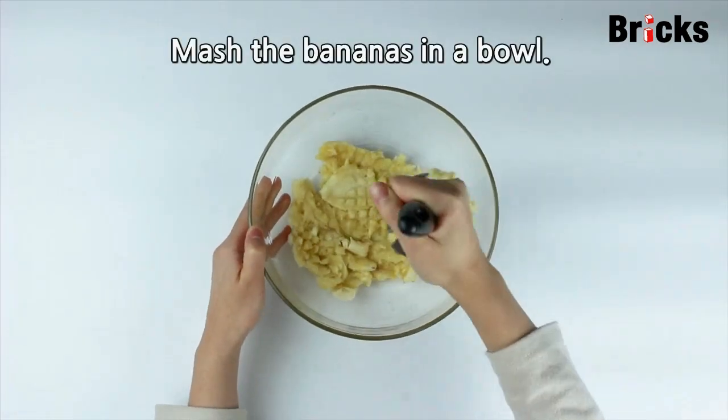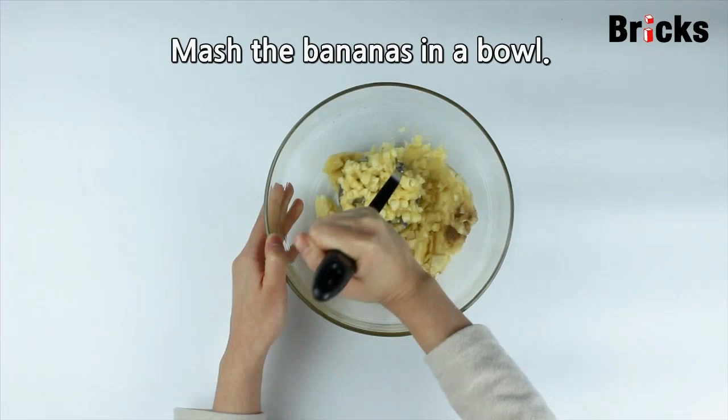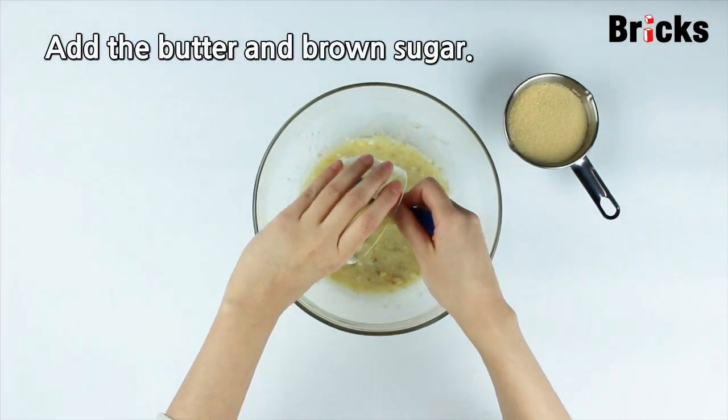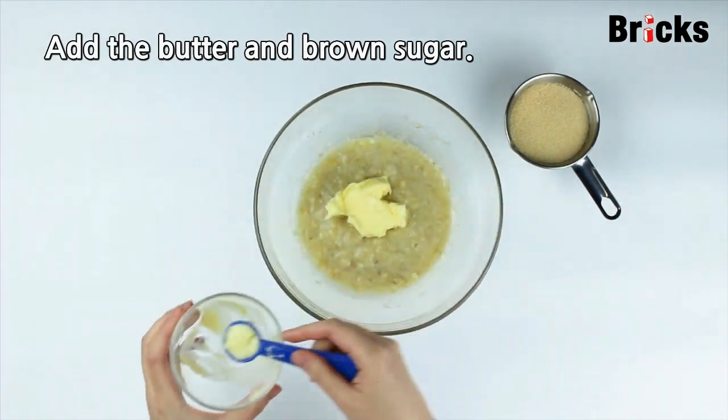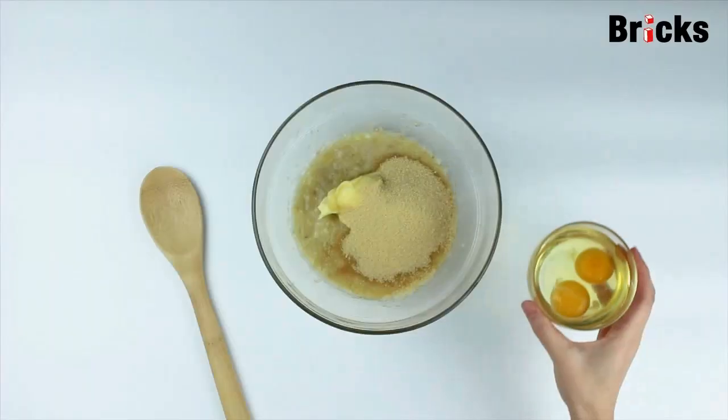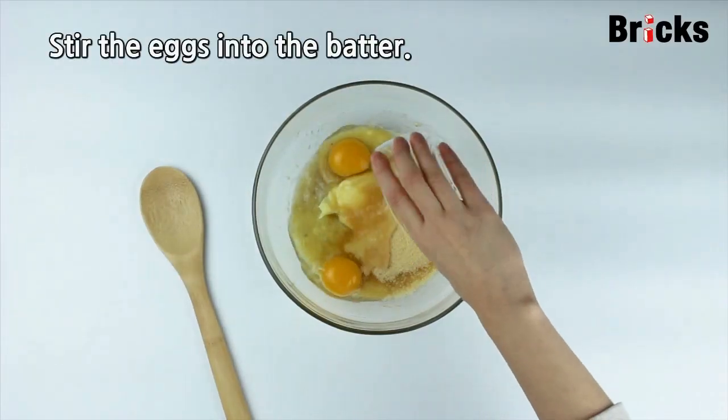Mash the bananas in a bowl. Add the butter and brown sugar. Stir the eggs into the batter.